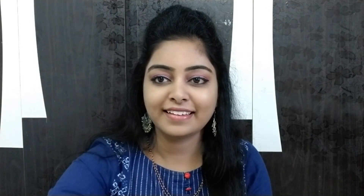Maybelline curl mascara — I am using this waterproof mascara and will apply it to maximum effect.